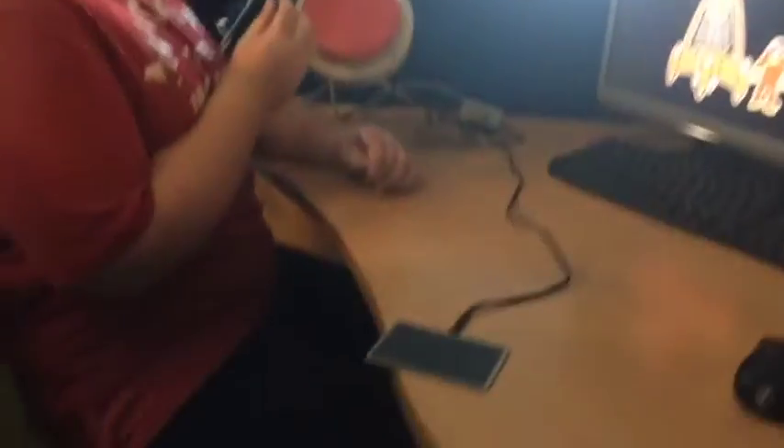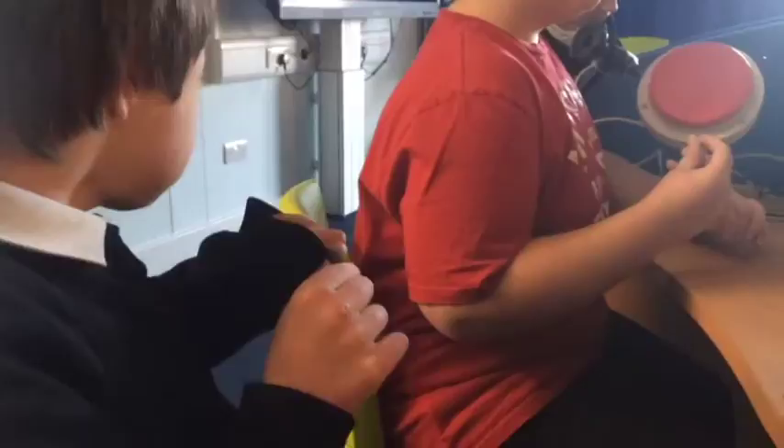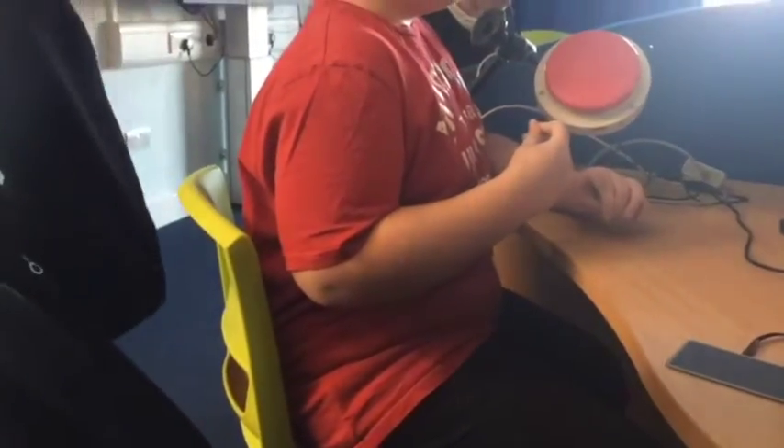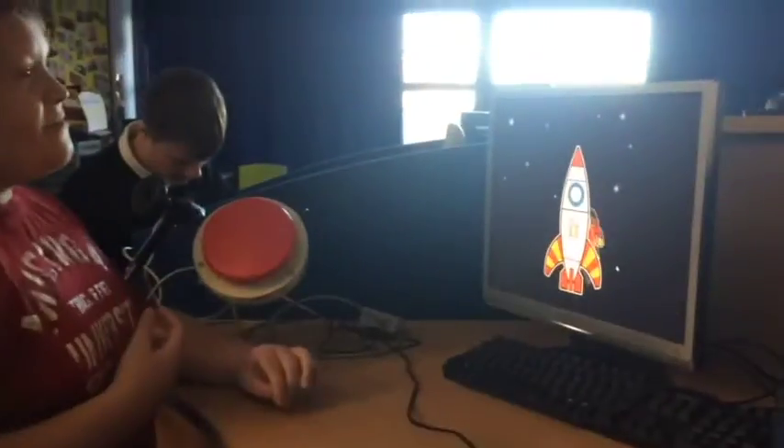Brilliant. Now Harry. You're going to make it go up. You're going to press your switch. Oh, he's gone shy. You're going to do my hand then — you're going to take my hand. Good man. Yay. Harry, it's your turn. Good man, well done.